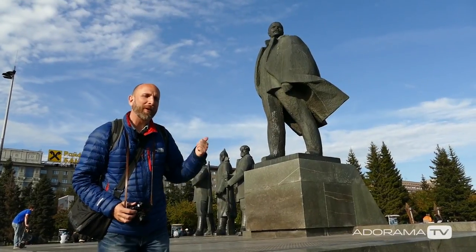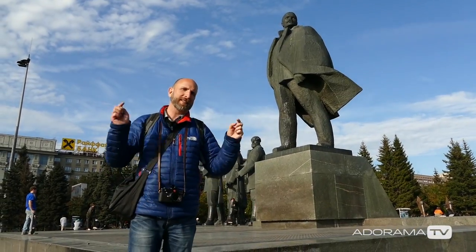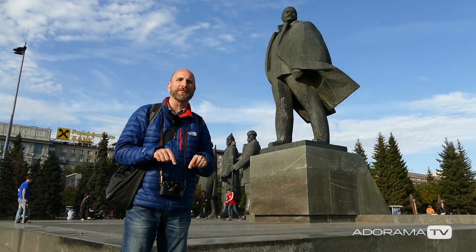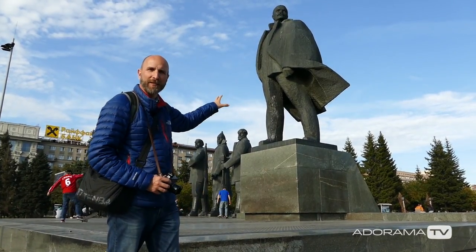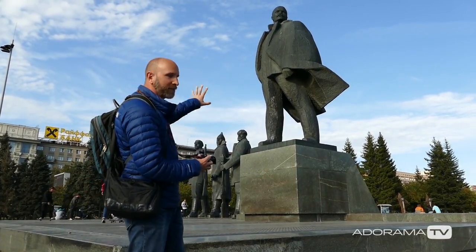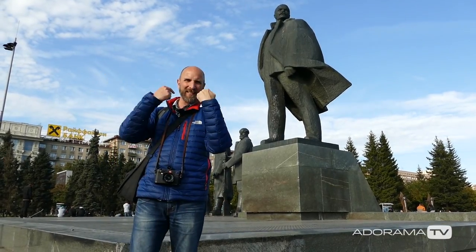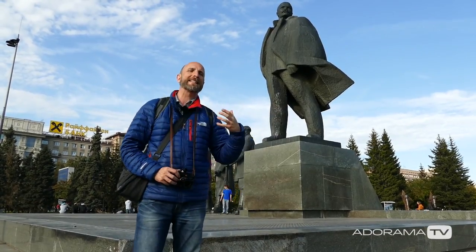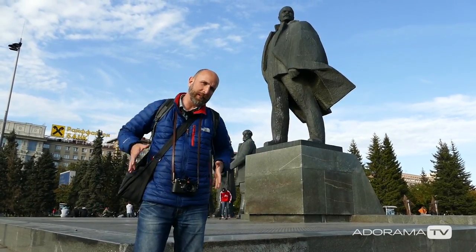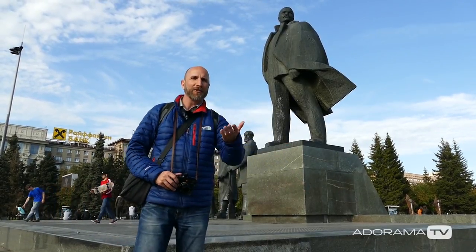I'm in Lenin Park — this is sort of the central feature of the city and almost the geographical center of Russia. What I want to do here is take some really amazing shots of Lenin from down here, with a view of him way up high. But because the sun is hitting us this way, if I go around to the other side of Lenin I'll get a silhouette and we can see that really cool coat coming out, so we're going to do that and then I'll show you the results.